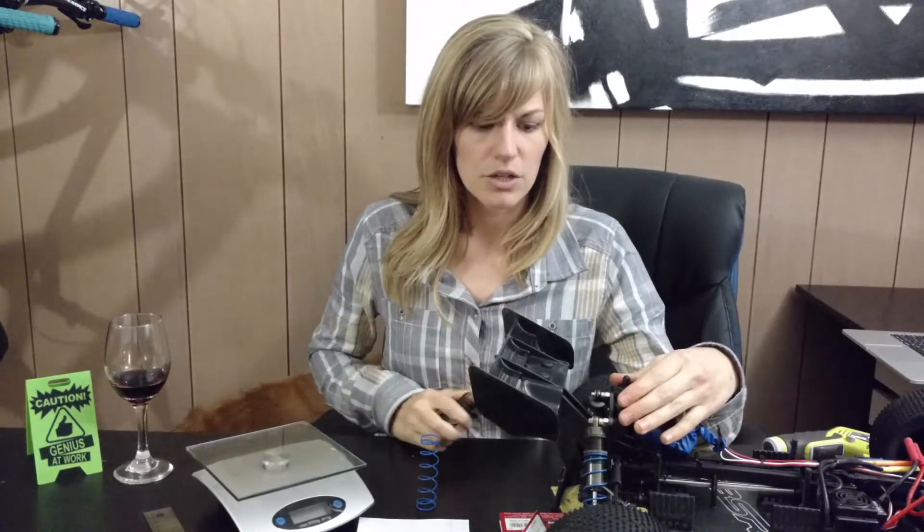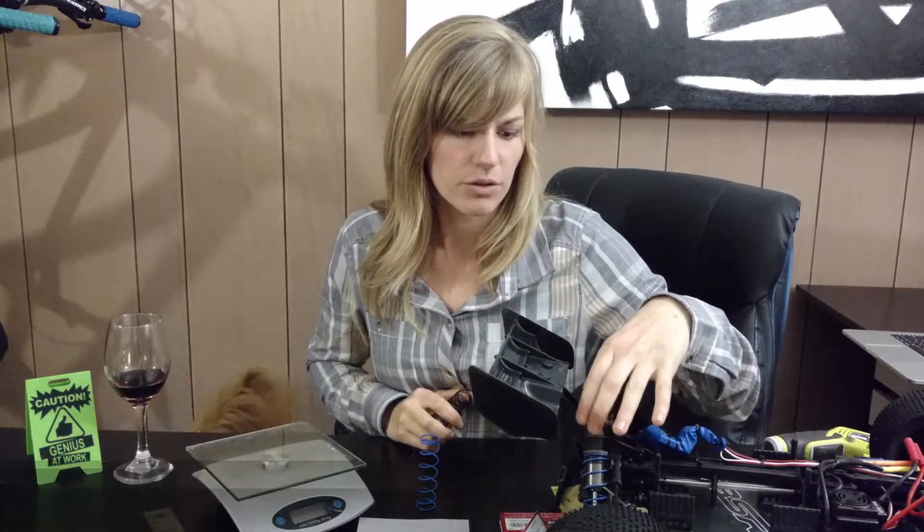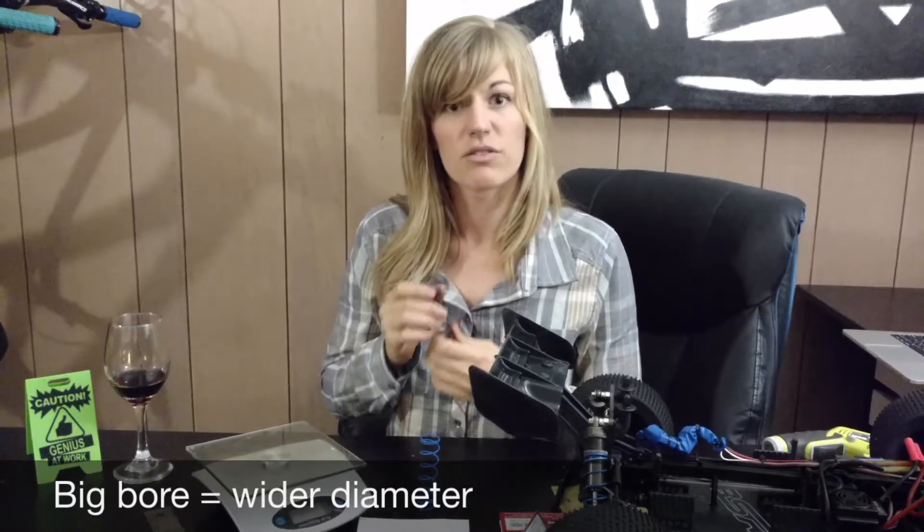In the Hobby King Basher Sabertooth, the 1/8 scale Truggy, you do have big bore shocks. So you want to make sure that your springs are going to fit that.